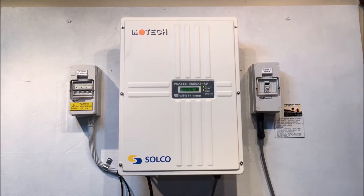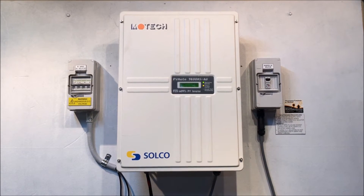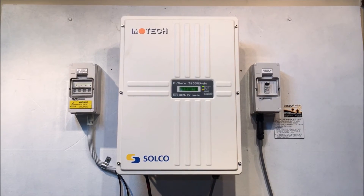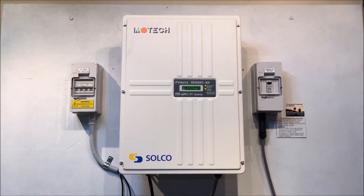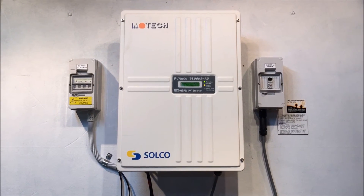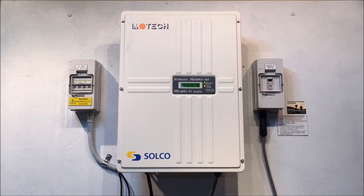If your inverter is a Motec inverter like this and it's having issues, and you're on the Gold Coast or southeast Queensland area and could do with some assistance or advice, don't hesitate to give Gold Coast Solar Power Solutions a call. We'd be happy to help — we've seen this issue before. Thanks very much for watching this video, hope it's been helpful.